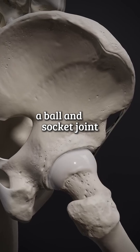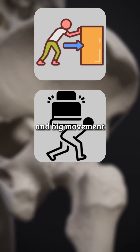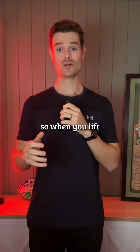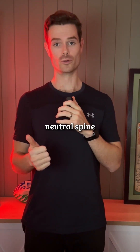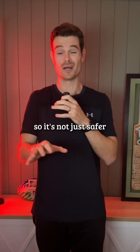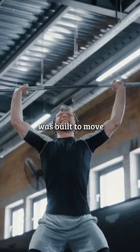Your hips are a ball and socket joint designed for force, load, and big movement. Your glutes, hamstrings, and posterior chain — that's your lifting engine. So when you lift with your hips, you get more neutral spine, unloaded knees, and real stability and power. It's not just safer, it's how the human body was built to move.